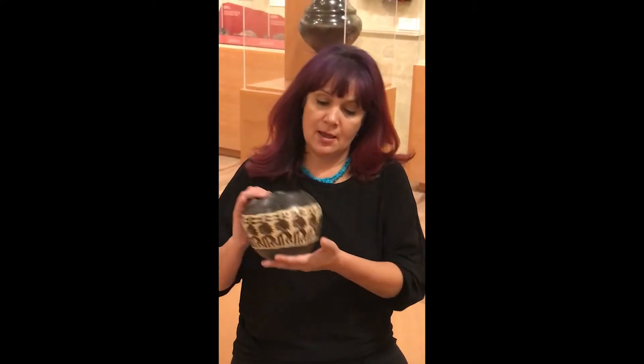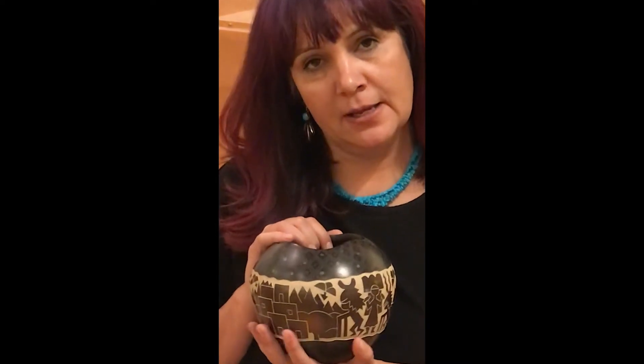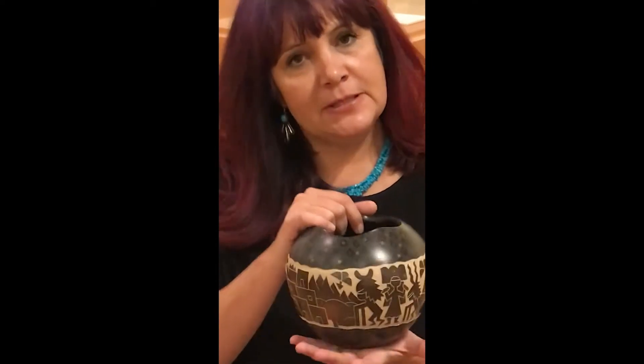This is a piece that I made and what we do is we go out to the hills and we dig three different types of clay: Santa Clara clay, micaceous, and a volcanic ash. We process the three together, mix it, store it, age it a little bit, and then make the pieces.